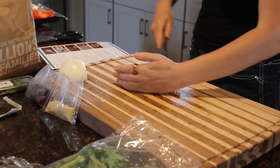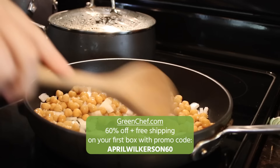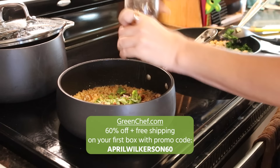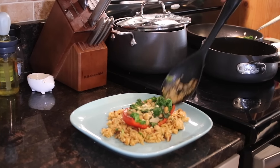I'm eating a wide range of meals and it is as stress-free as it can be. You can get 60% off plus free shipping on your first box if you use my code AprilWilkerson60 at greenchef.com. Green Chef is a CCOF certified organic company and has options for every lifestyle, including keto, paleo, vegan, vegetarian, fit and fast, Mediterranean, and gluten-free.